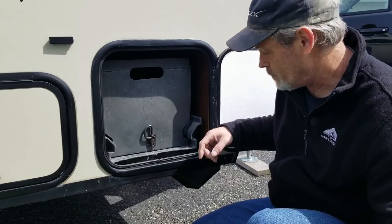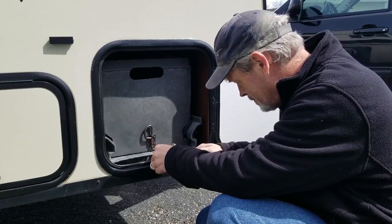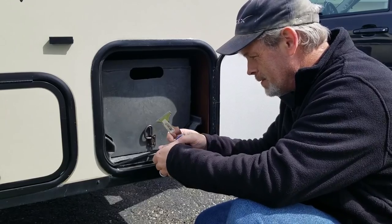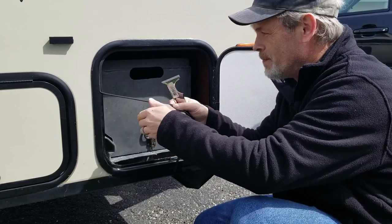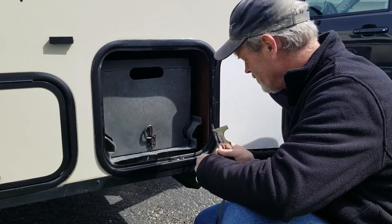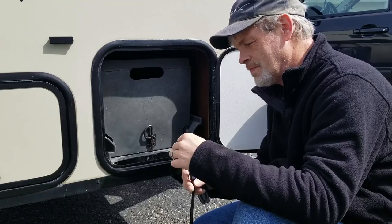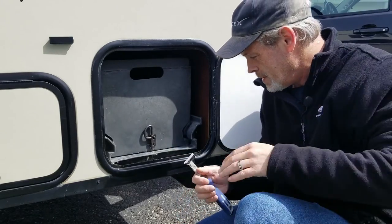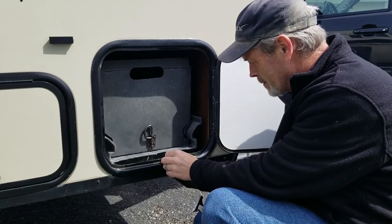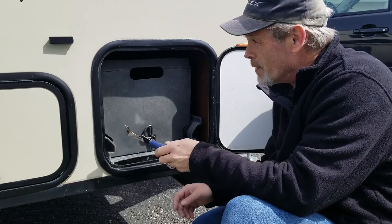Now that I've got that pretty straight, we're going to take out the old seal. If I get lucky most of it will come off at once. And it did — the old seal came off at once. You can still see the plastic residue from the old adhesive, so I'm going to try picking that with my finger and then use the five-in-one tool to go around and scrape all of this off.